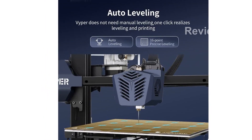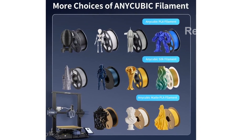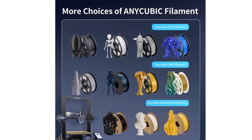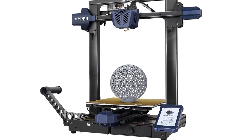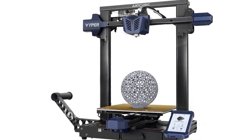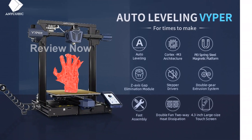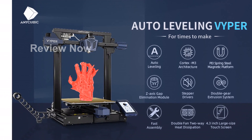Say goodbye to model removal woes with the PEI Springsteel Magnetic Platform. This innovative platform features a special coating combined with spring steel, making it highly resistant to deformation at high temperatures. Additionally, the scratch-resistant coating and easy model removal by bending or popping make it a convenient choice. It is compatible with a wide range of filaments including PLA, ABS, PETG, and TPU.